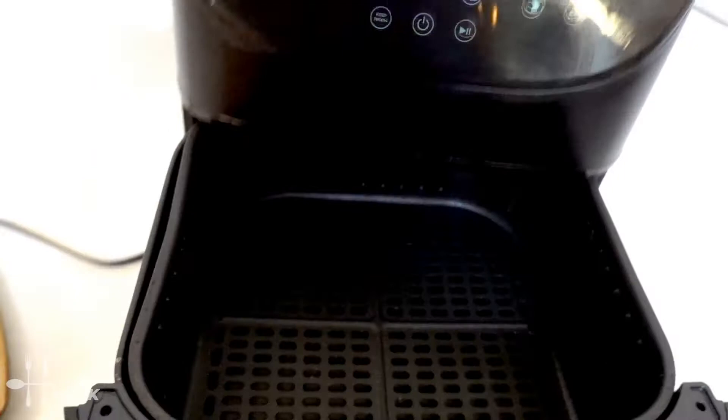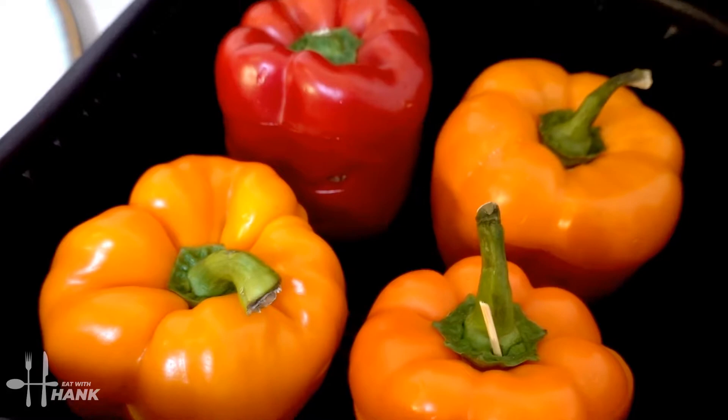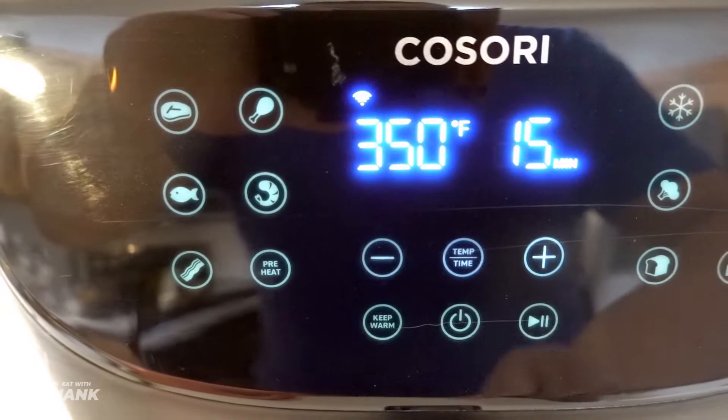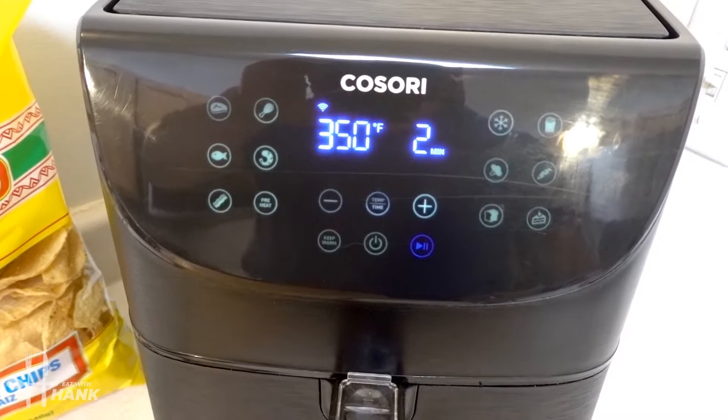The air fryer is fully preheated. Let's put in the bell peppers. Make sure they're nicely spread out. We're going to turn it on and leave it at 350 degrees for a total time of 10 minutes. We'll be back.